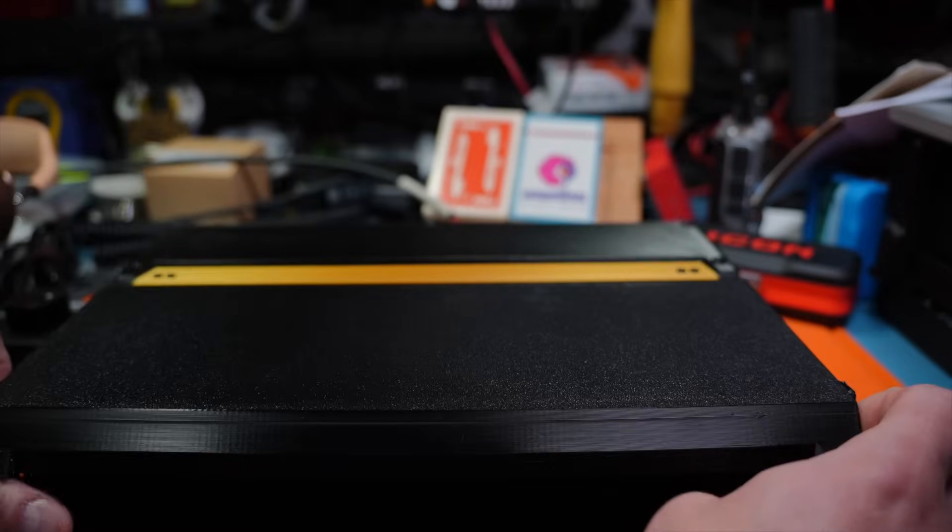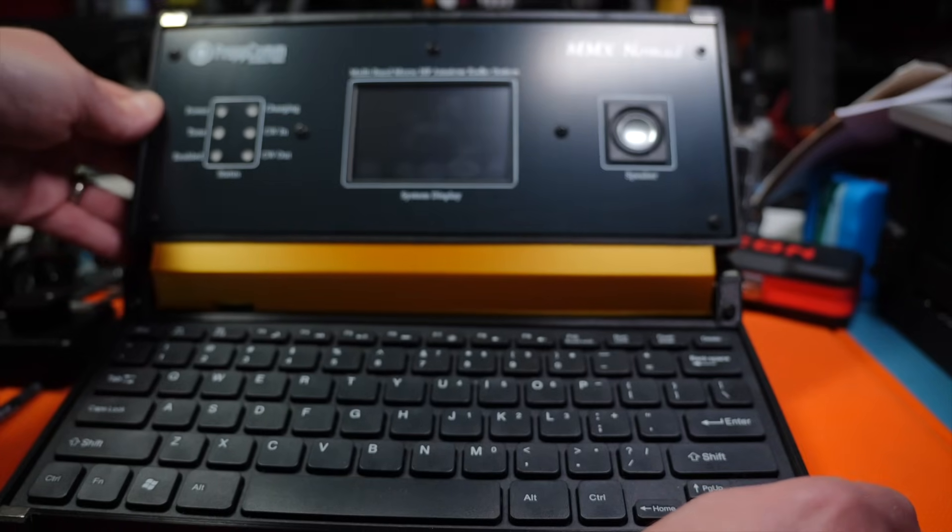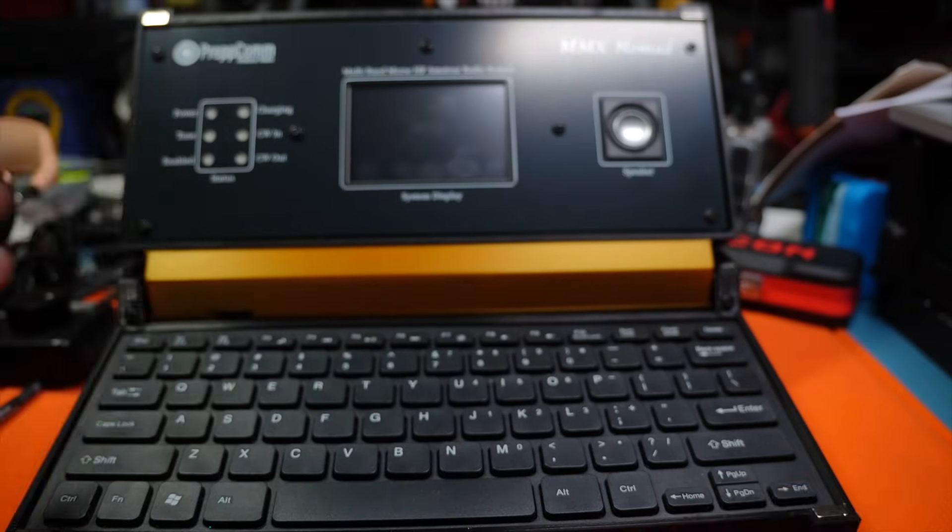At this year's Huntsville Hamfest, I ran into PrepCom, and they have a new MMX Nomad device, which kind of looks like a cyber deck that was 3D printed and has a keyboard and a little screen that you can use. It's a radio.